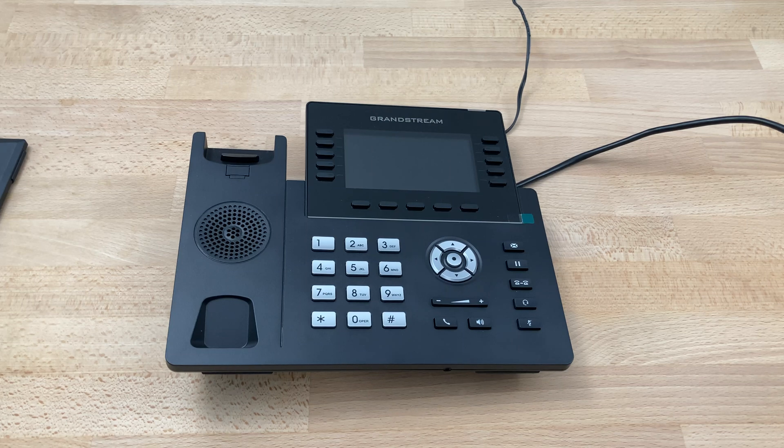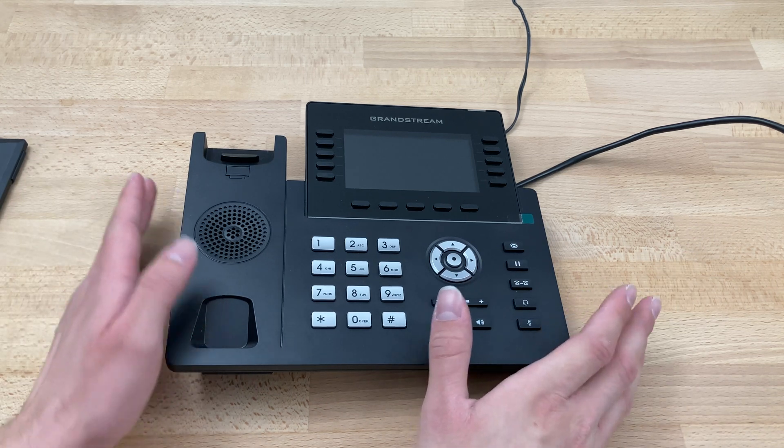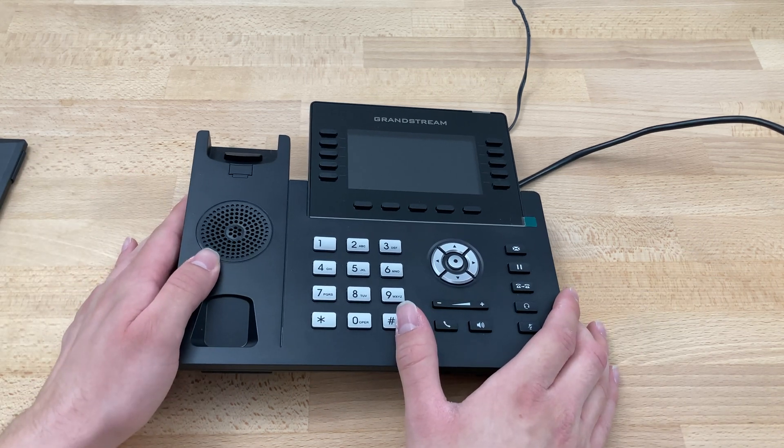Today we'll be doing the initial setup on a Grandstream GRP 2615. The phone will come pre-provisioned from us, so all you'll need to do is set it up and install it where you'd like.